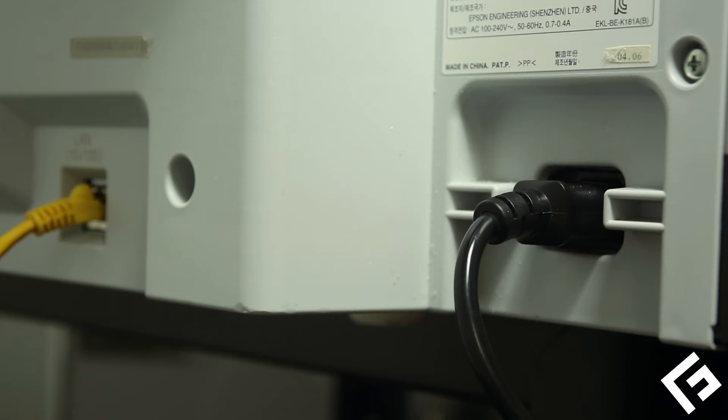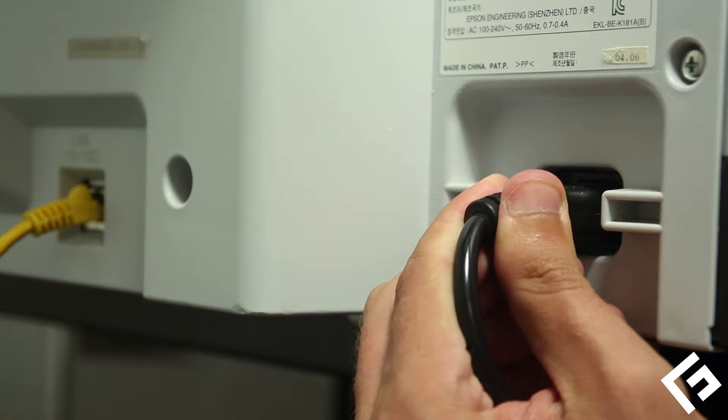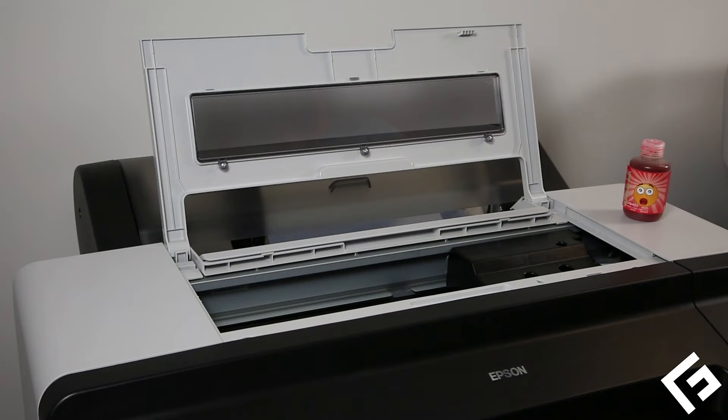Let's begin. First, let's free the printhead from the docking station. Initiate the nozzle pattern test print, and as soon as the printhead begins to move, remove the power plug from the back of the printer. Done quickly, the printhead should be free to move by hand.